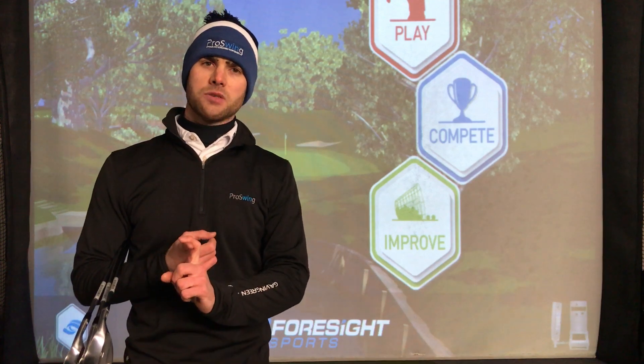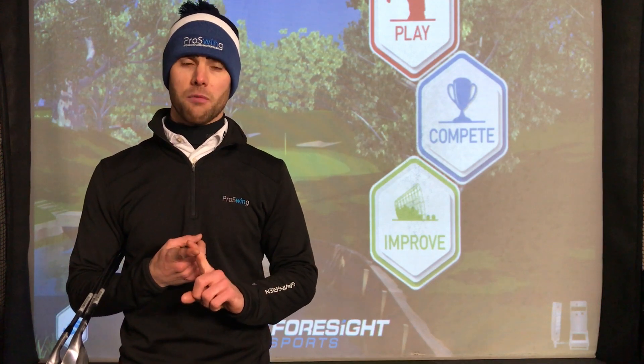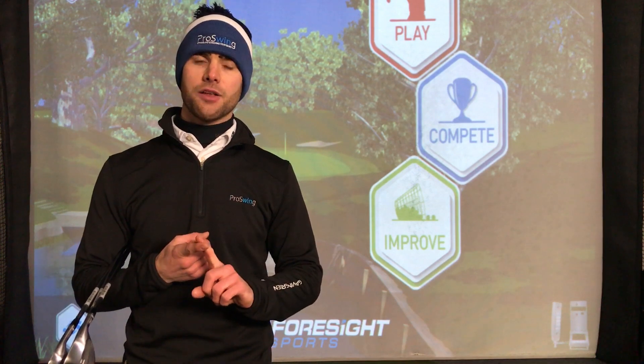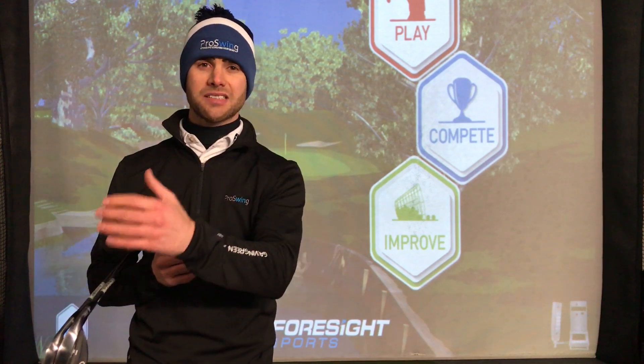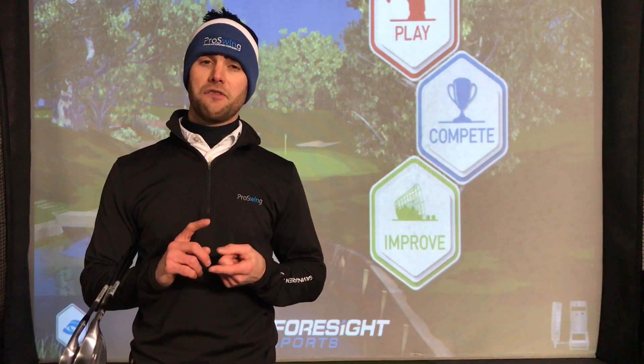We're always using real golf balls — Pro V1 golf balls — to do your wedge gapping. The reason being they give us the most accurate launch and spin values, so give us the most accurate distances compared to other range golf balls. So that's the first step that we do.